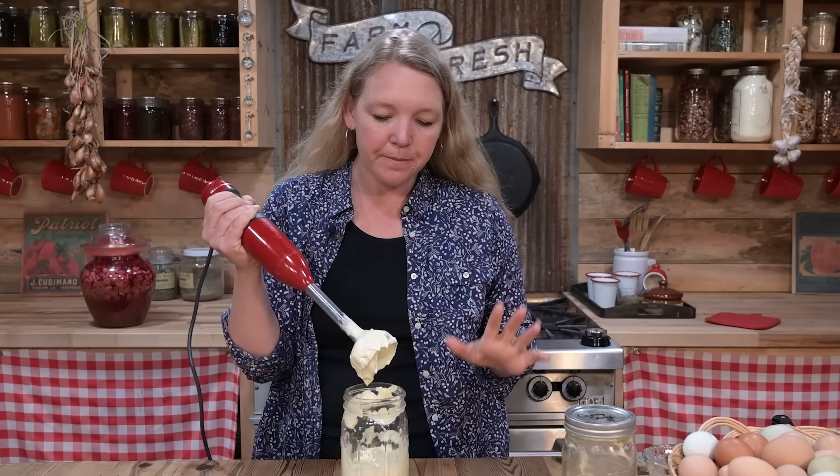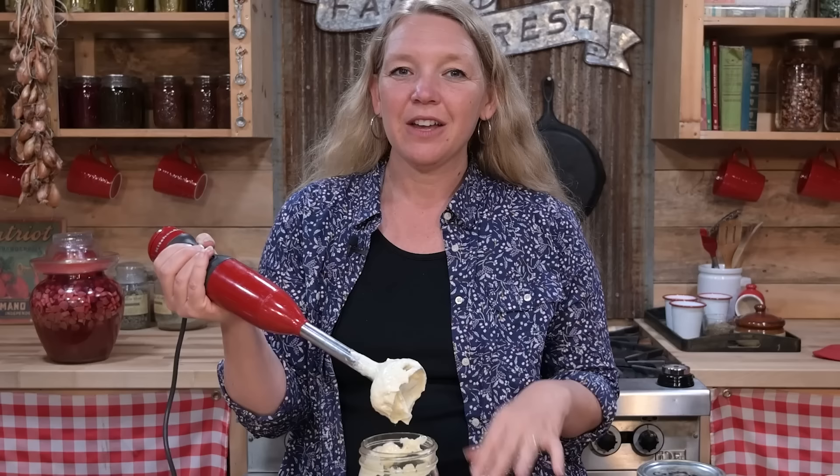Taste it and if you want to adjust your seasoning at all — a little more salt, a little more mustard, or any of the herbs — you can adjust that right now.